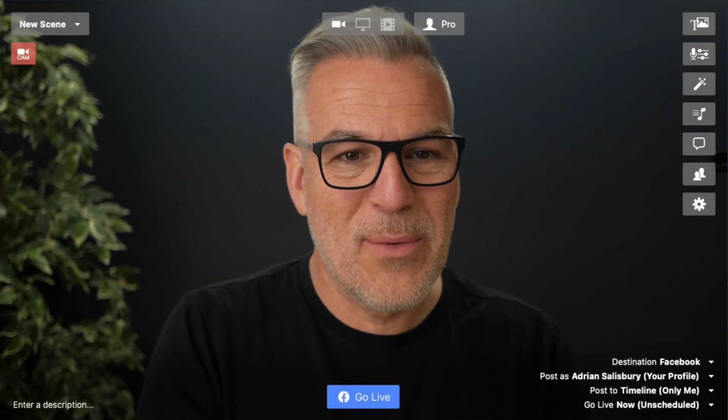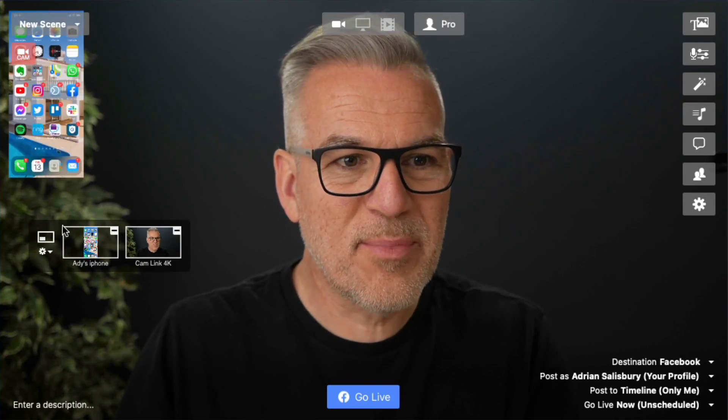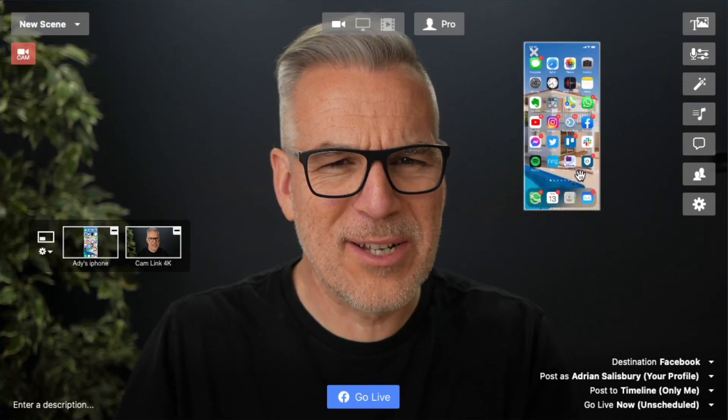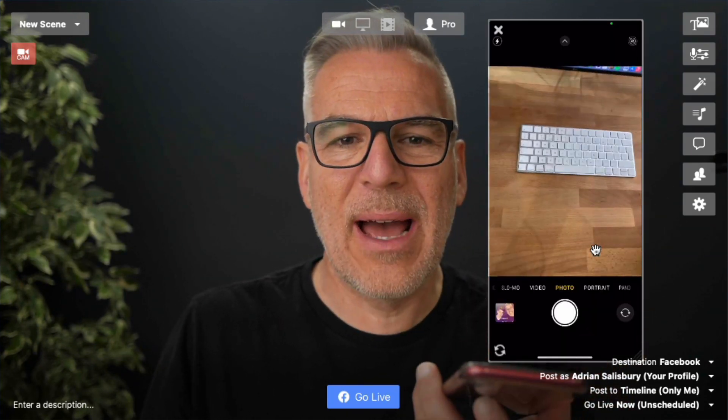This isn't the standard cable — it's an extended two-meter cable I bought for this, but it does the same thing. So we plug this in and in comes my phone. I can bring it in here as a picture-in-picture just for now. This is the camera app coming through.